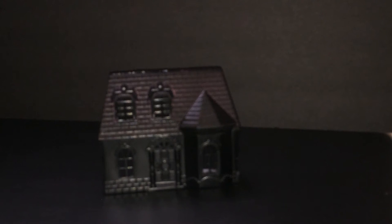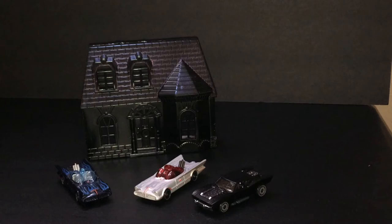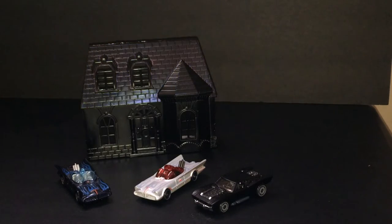This dollar tree light has two modes. It's a little blurry but I think this phone cam might be on its last leg. We've got some Batmobiles in front — two classic styles and one of the newer concept styles. I think it looked pretty good in front of it. Let's rearrange this a little bit to make it look a little better.